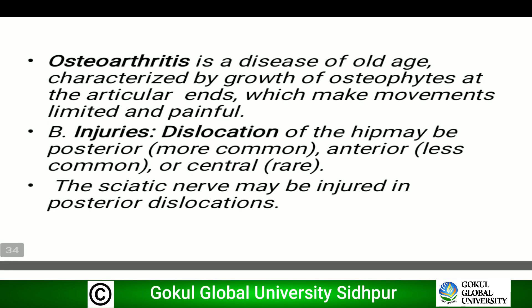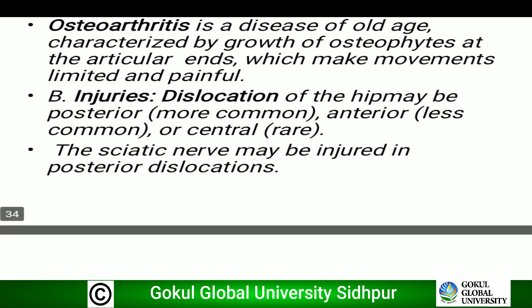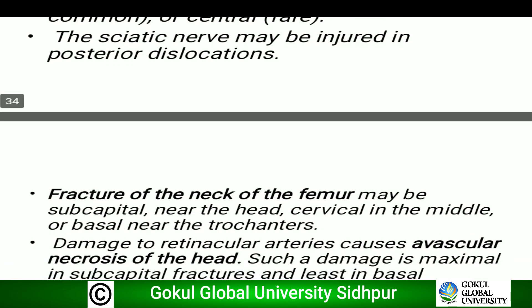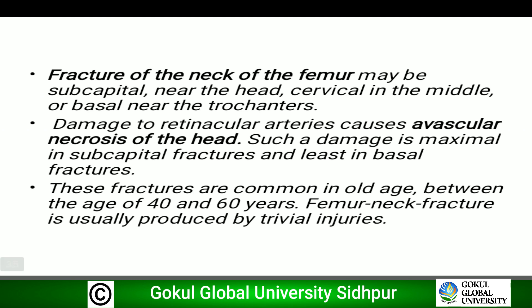Regarding injuries: dislocation of the hip may be posterior (more common), anterior (less common), or central (rare). This can be asked in viva by showing an X-ray. The sciatic nerve may be injured in posterior dislocation. Fracture of the neck of the femur is another important injury to remember.